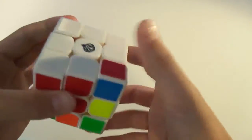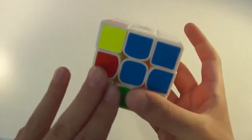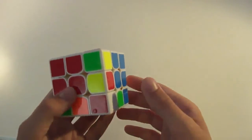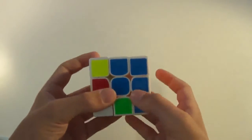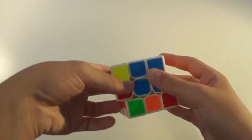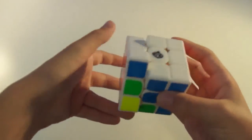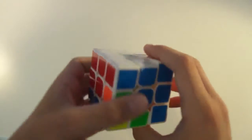Finally, I'd like to show you the last case you could have, which is where the white is facing you on the left side. What you want to do is hold it so the white is facing you on the left side, and basically do the opposite of the algorithm: D L' D' R'. That's a little different than the other two, but the corner is, as you can see, in place.